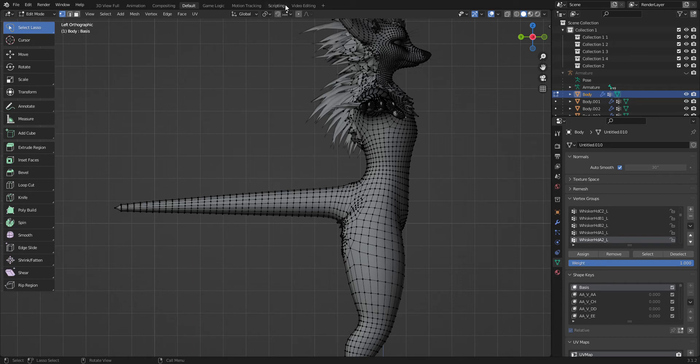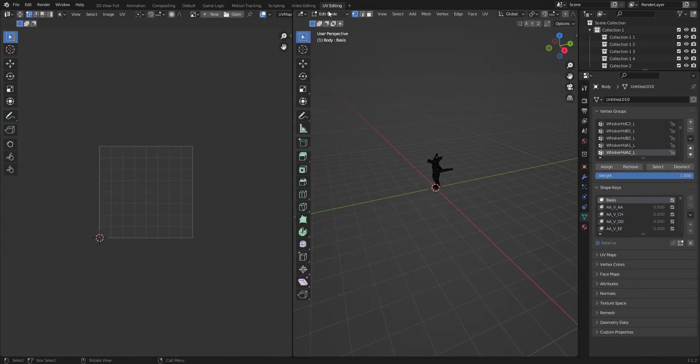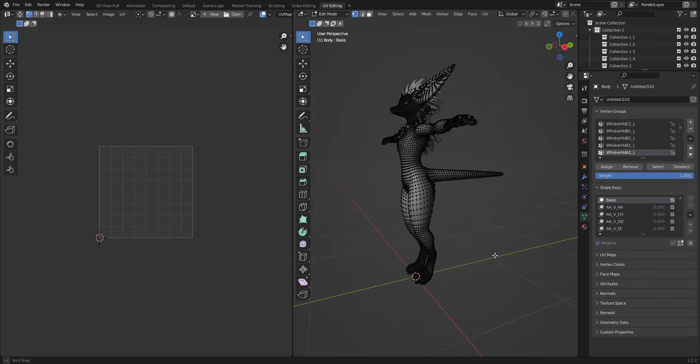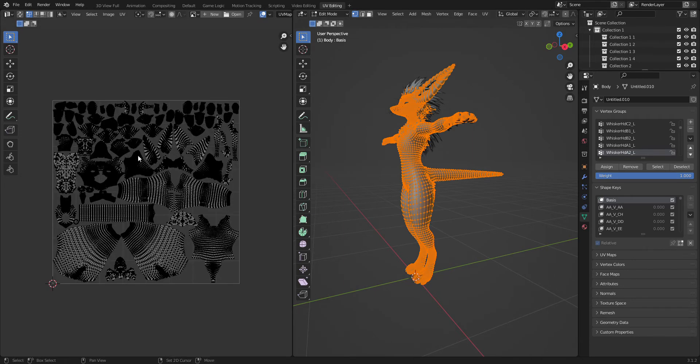Then go to the little plus thing over here, hit general, and then go over to UV editing. It should open up another panel that should look like this. Now it's gonna be deselected by default — you're going to wanna hit A, and now this should pop up.